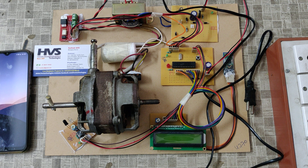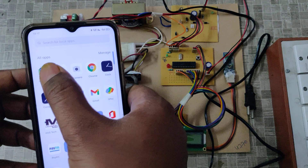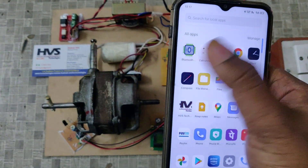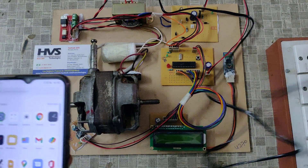Let us see the demonstration. Before switching on the kit, we need to install an application called Bluetooth Terminal. Install this application from the Play Store by searching for 'blue term'. After that, switch on the kit.